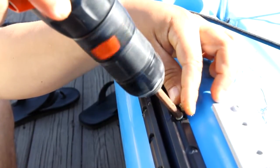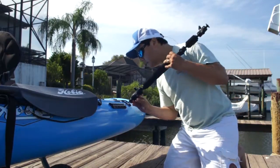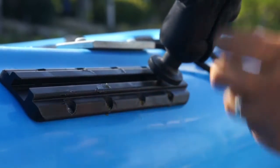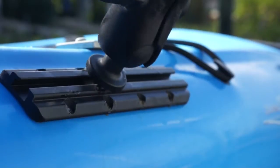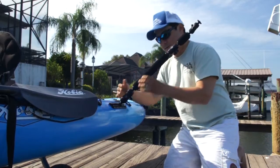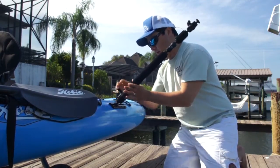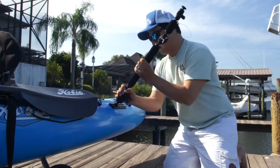I'm here with the Panfish Dog Bone Combo. I'm going to throw it on the gear track we just installed. It's pretty easy to put on — all you have to do is line up the thread with the slot of the gear track, and then you just tighten it down to where it locks. If I wanted to slide this into place, I can move it into any position I want, then tighten it and it's locked down.